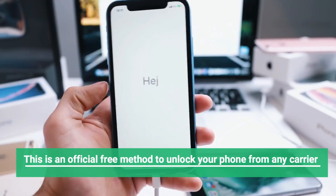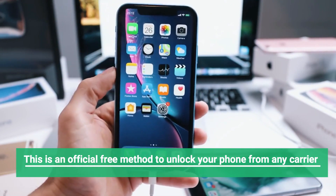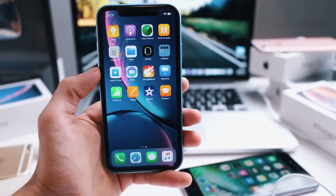Hello guys and welcome to my channel. Today I am going to show you how to unlock your phone without any cost. This method is free and is the official method recommended by manufacturers and carrier providers.